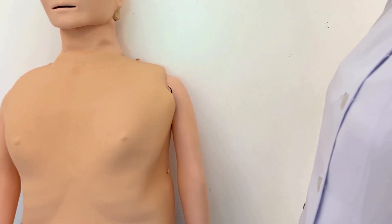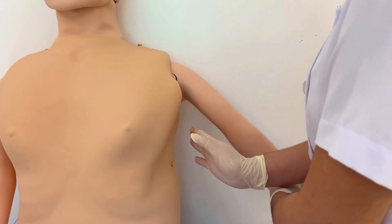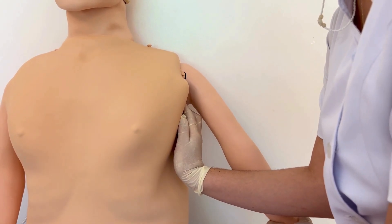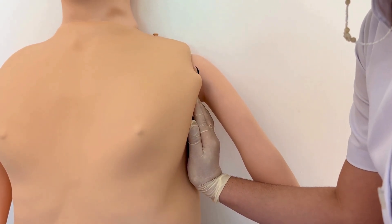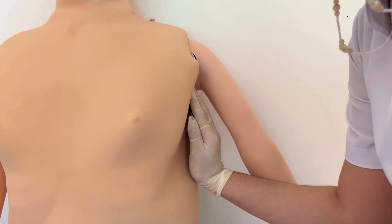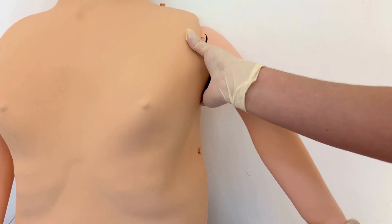The axilla may be palpated while the patient is sitting or lying supine with her arms relaxed by the sides. Palpate the central lymph nodes. Using a slightly cupped hand, place the tops of the fingers in the apex of the axilla, pointing towards the mid-clavicle. Press inwards against the chest wall and slide hand down. Use the left hand to examine the right axilla, and the right hand to examine the left.